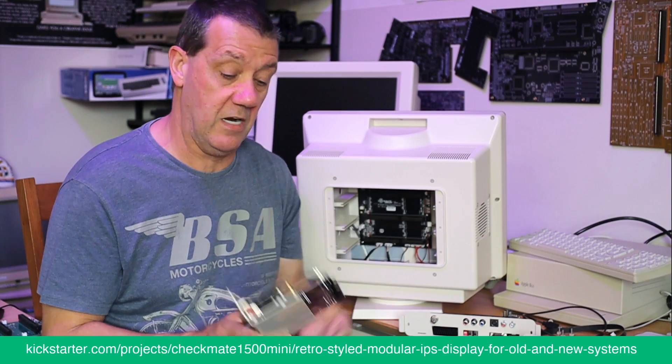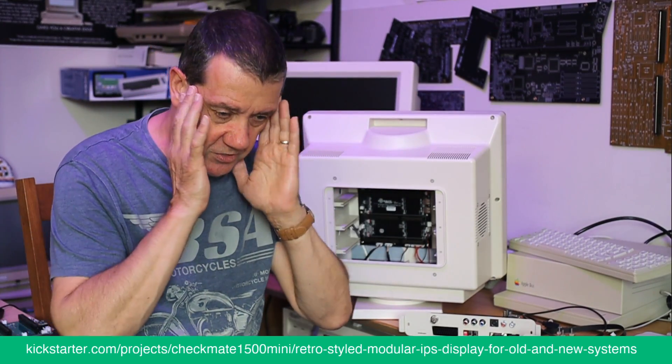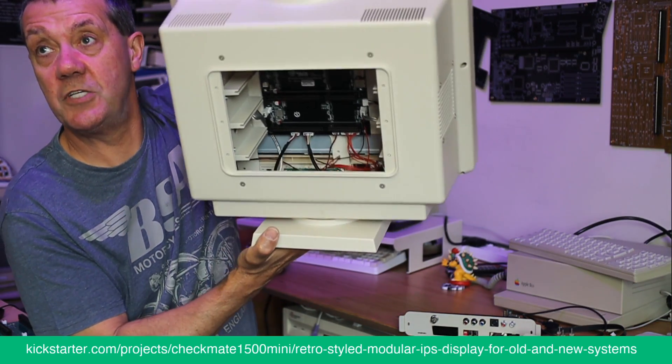The quality is outstanding and I'll be shocked if people aren't happy with it, because the effort we've gone to is insane. There's the backplane — you can see all the cables just plug into the bottom and go off to the speakers, power, panel, and so on.